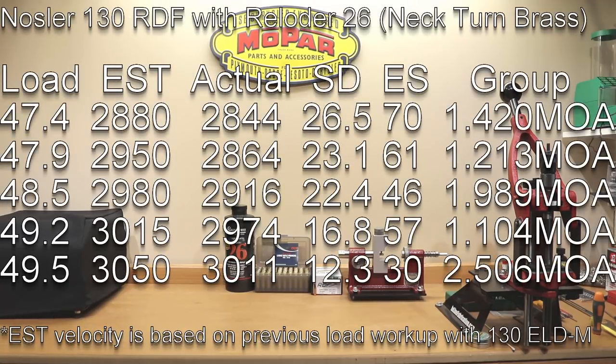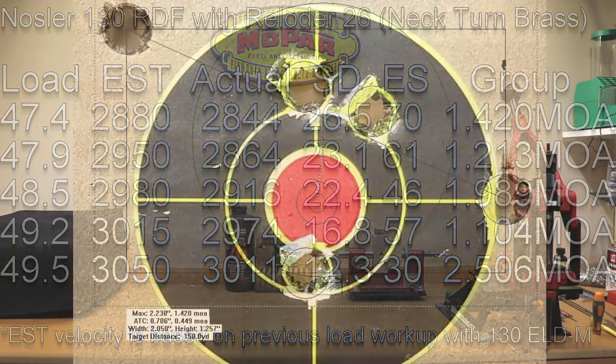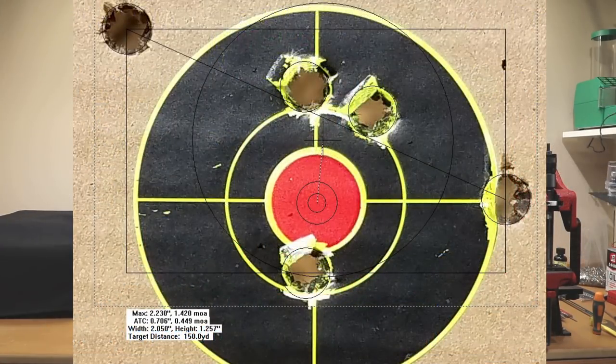At 47.4 grains, our estimated velocity was 2,880 fps, our actual velocity was 2,844 fps, our standard deviation was 26.5, our extreme spread was 70, and our group size was 1.42 MOA.